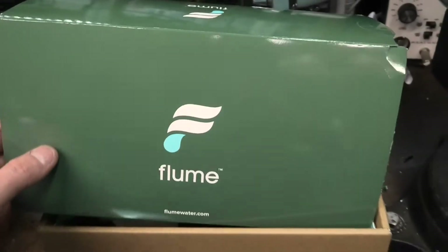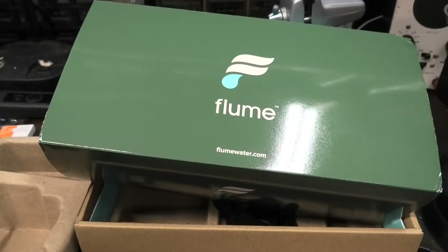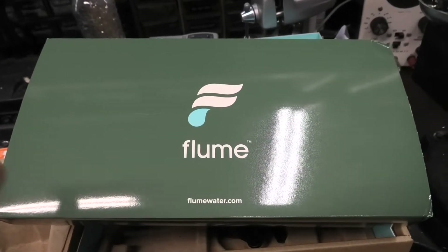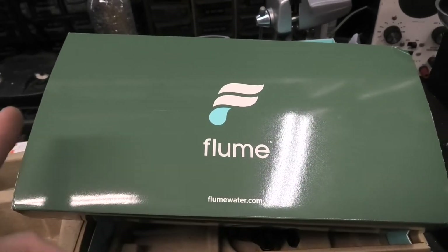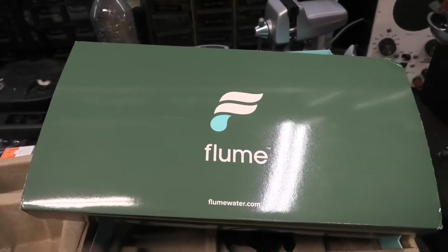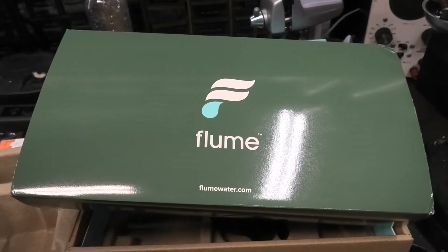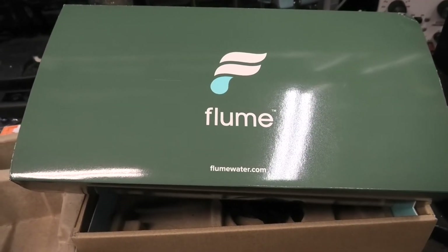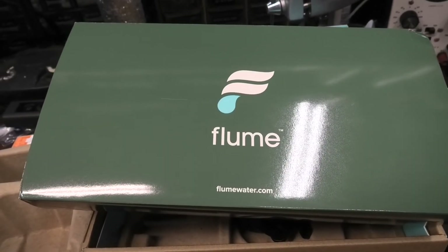If you've got one of these Flume units, you can set it up yourself — very easy, no need to hire anybody. One last thing: you need to keep the bridge within line of sight of the meter. I put mine up in my attic, but it needs a pretty straight shot — you can't have it going through a bunch of walls.